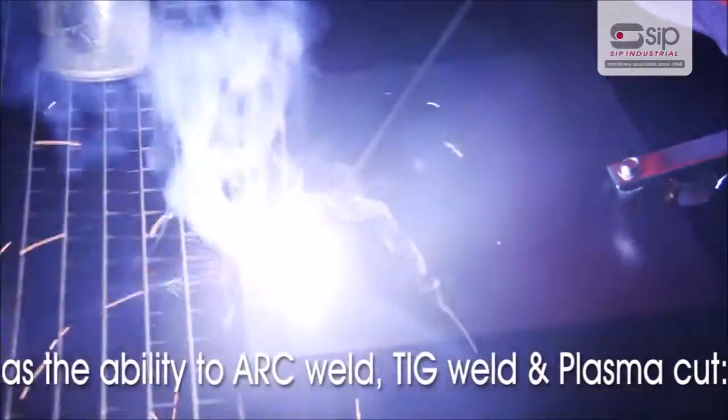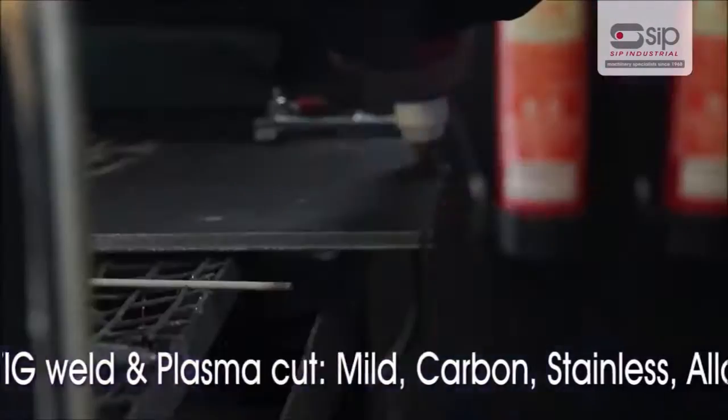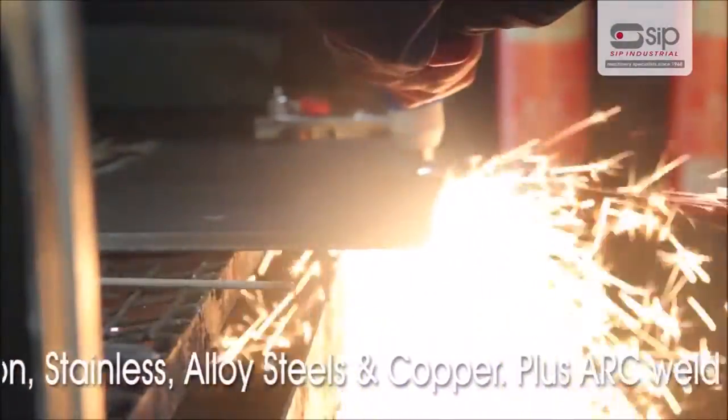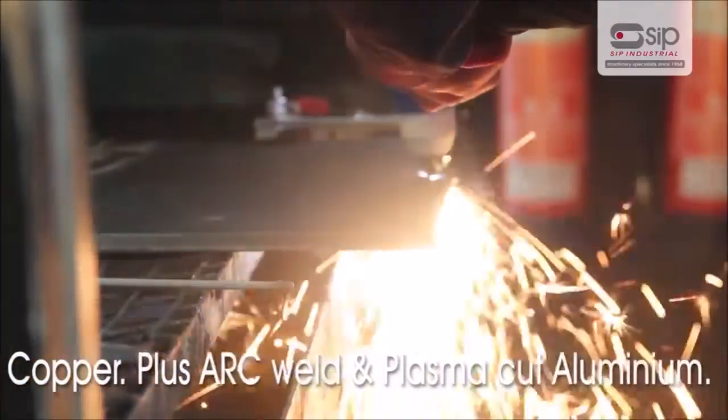The machine has the ability to arc weld, TIG weld and plasma cut mild, carbon, stainless and alloy steels as well as copper, plus arc weld and plasma cut aluminium.